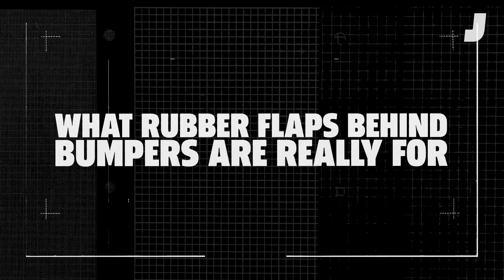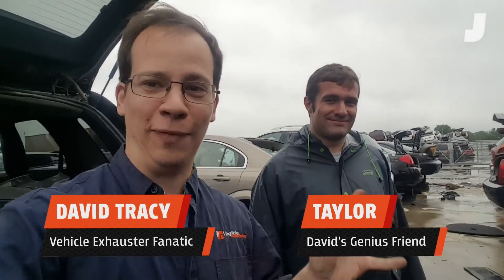All right, so I'm here at the junkyard. My friend Taylor here spotted these little rubber flaps on the back of a car — let me show you what they are.